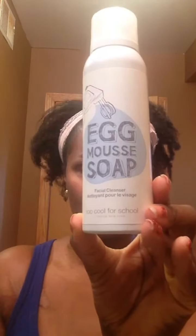As I showed you in the beginning, this is the box so you know what packaging to look for, and this is what it looks like without the box. The product is called Too Cool for School Egg Mousse Soap Facial Cleanser — a creamy foam mousse that gently cleanses, hydrates, and replenishes for delicious skin. The combination of milk protein, amino acids, and egg yolk extract creates a delicate creamy foam that thoroughly cleanses while replenishing moisture.